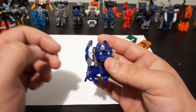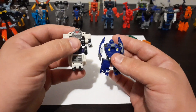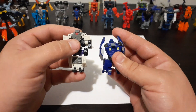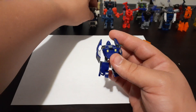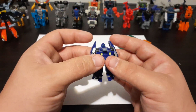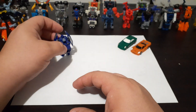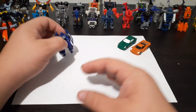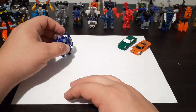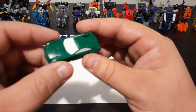Kind of a neat little design. One thing I've noticed is that compared to a lot of the other Minicons, these ones are a little bit smaller. That can make it a little more difficult to transform them — I don't know if it's because they're smaller or if their pieces are just packed more tightly together. Honestly, I have kind of big fingers, so it makes it a little more difficult for me. But anyway, there's Oval — and now we'll bring in Backtrack.